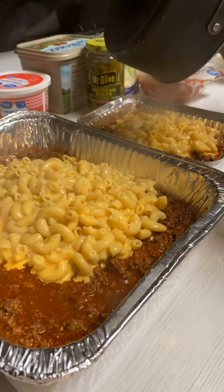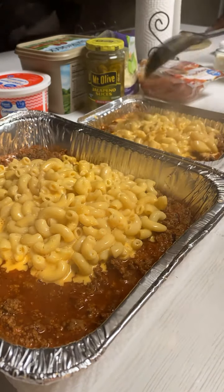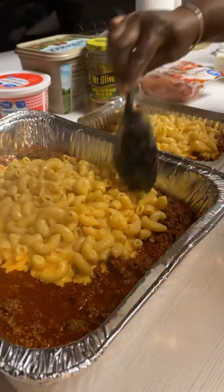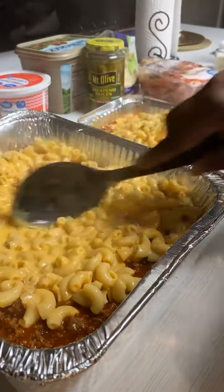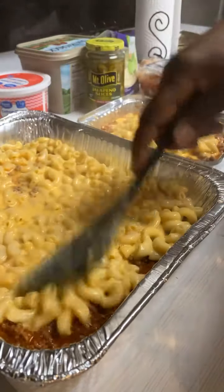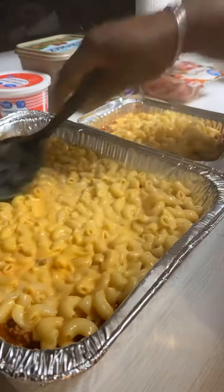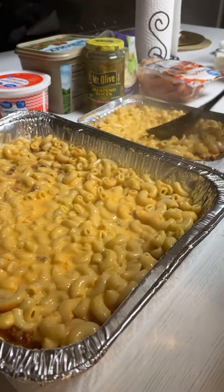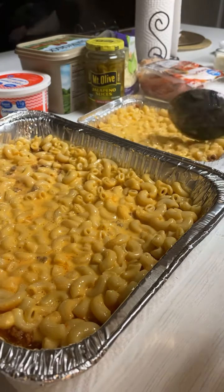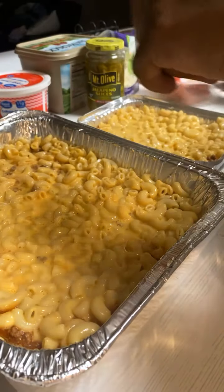I've got cottage cheese in this one and I'm also going to put jalapeños on this one too. I should have made two big pans — two big boxes of the macaroni — because I don't want to have more meat; I want it to kind of level out. But anyway, it's too late for that.